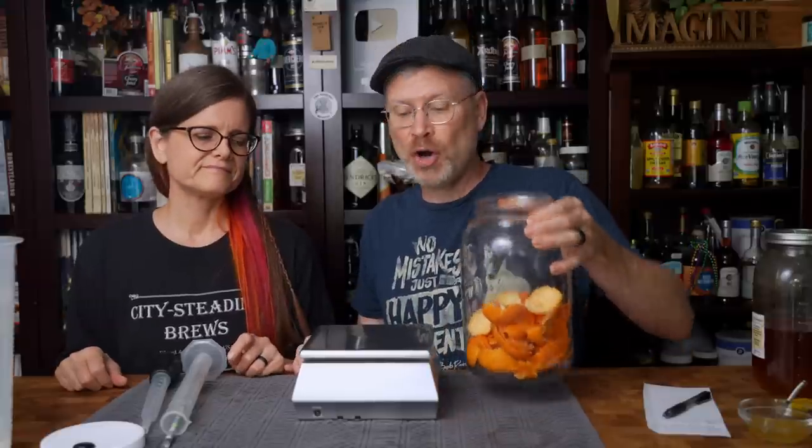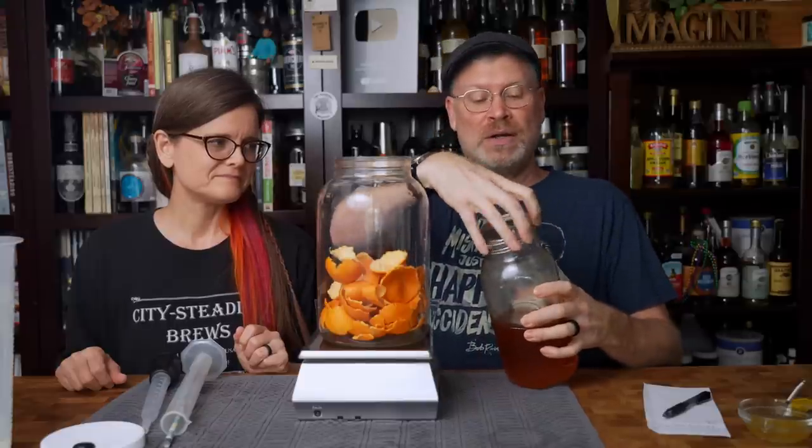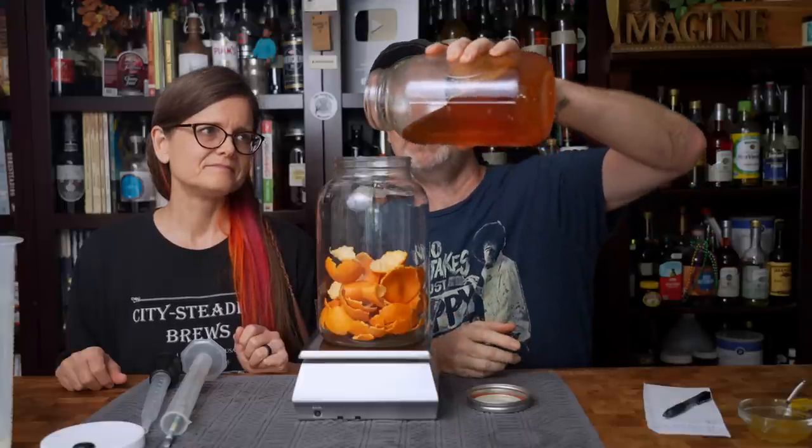Next up, we want to measure out our honey. In keeping with the theme, we bought some honey from Bevy's Beats. We're going to go with the standard: three pounds of honey. I have it all tared out, ready to go. Using a wide-mouth jar, so I don't even need a funnel this time — just going to pour in three pounds.